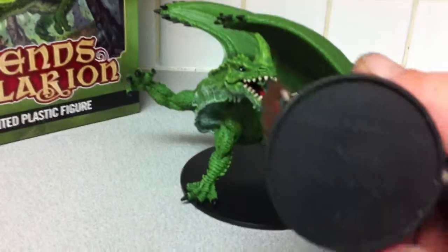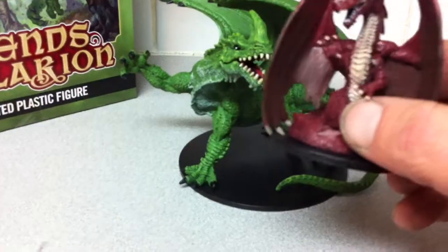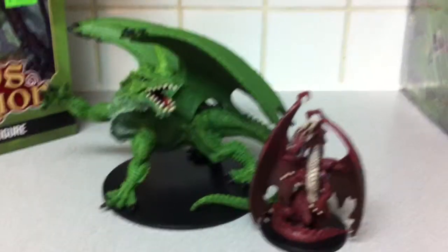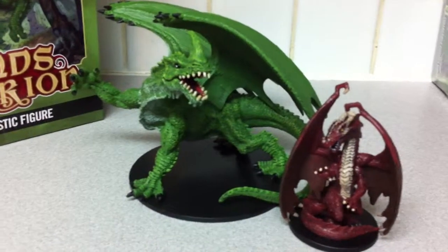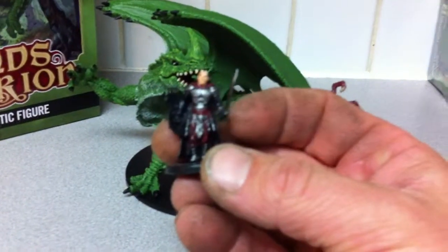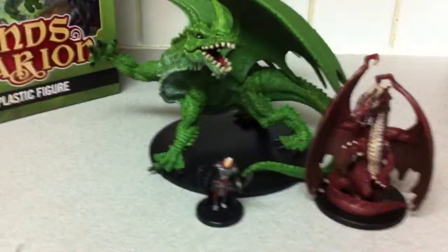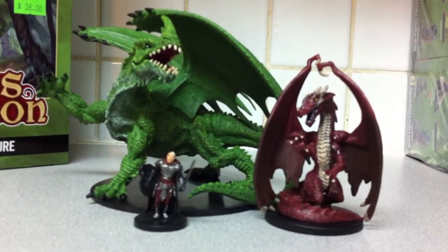Let's compare it. This is a young red dragon on a large base from the Dungeons and Dragons box set for size comparison. And then this is a carsite fighter from Dungeons and Dragons for comparison. So he is definitely a lot bigger and he does look pretty good.